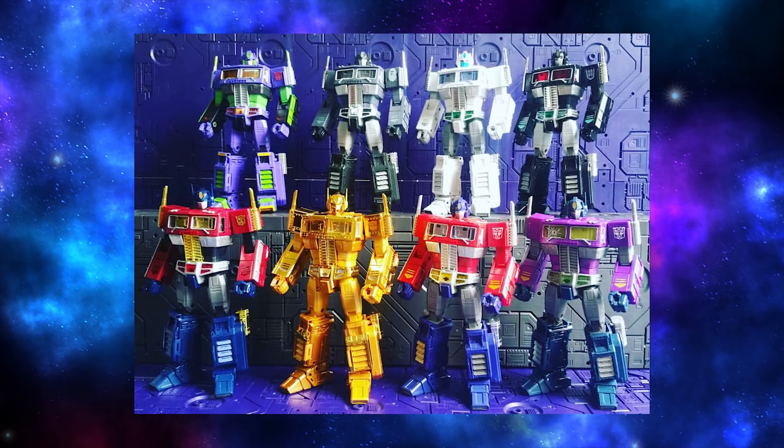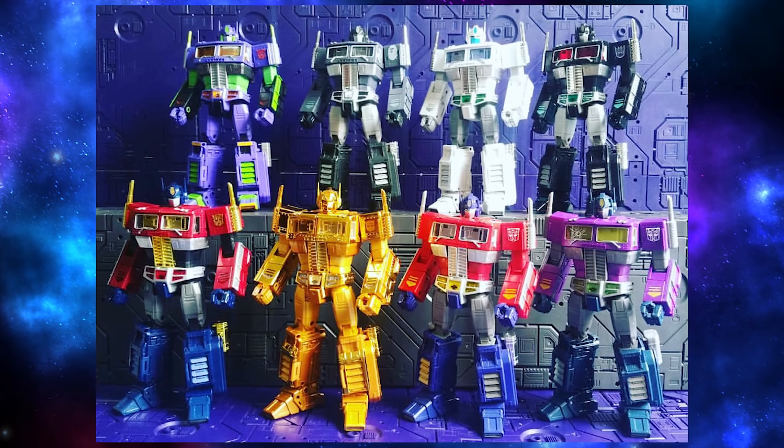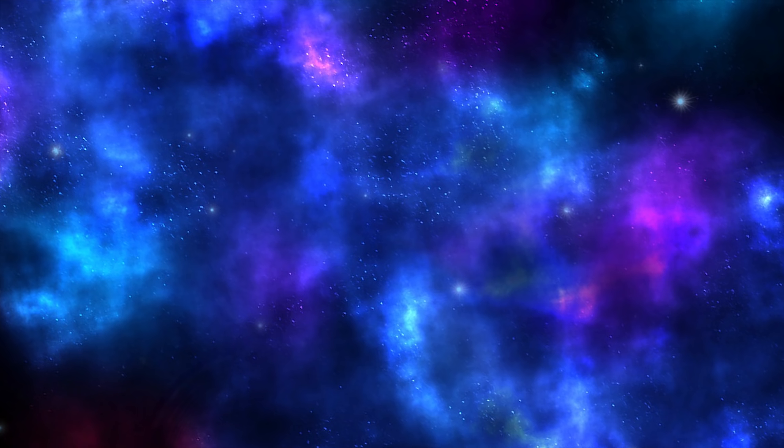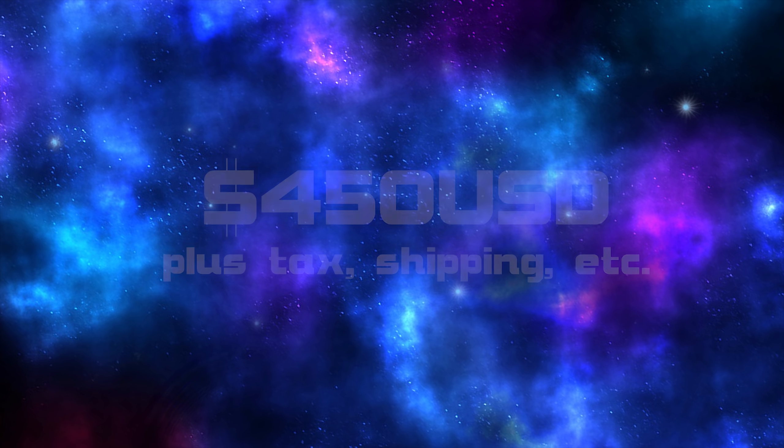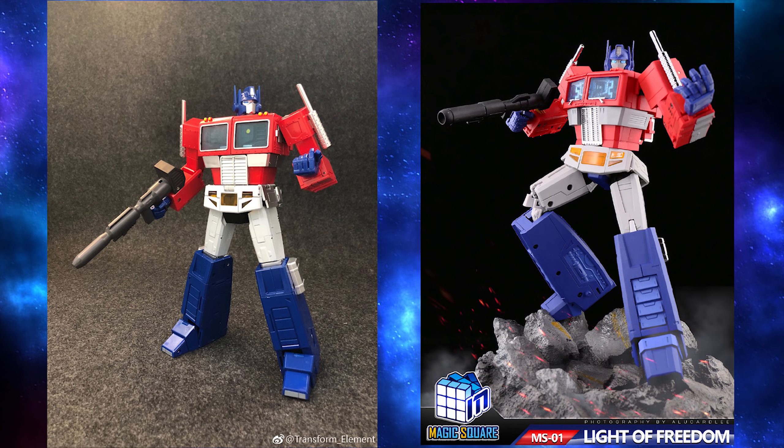Can you imagine if they included a Huffer repaint with every MP10 repaint they did? Now, this price has obviously sparked some heated debate among the Transformers community, mainly whether the $500 price tag is worth it — and if you're better off getting one of the third-party Masterpiece Optimus Primes, which are very similar in style to this one.